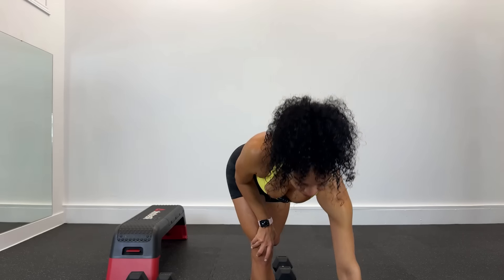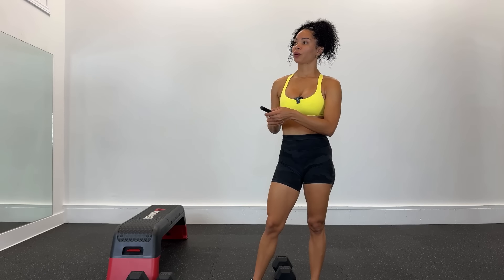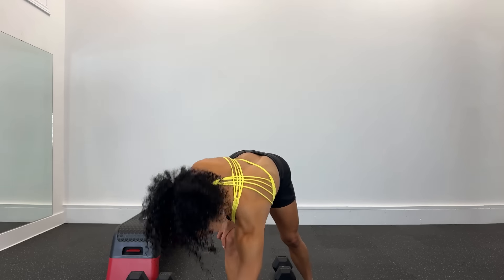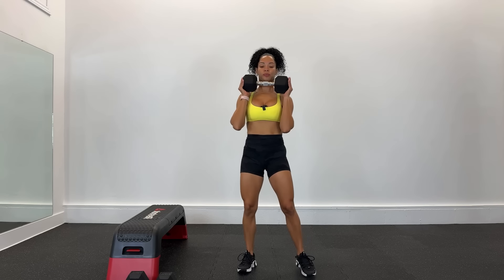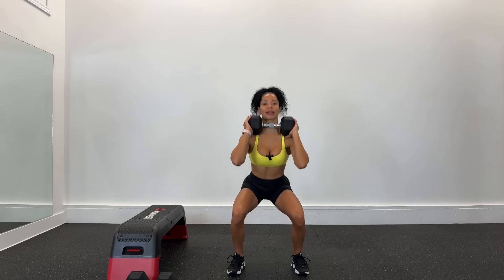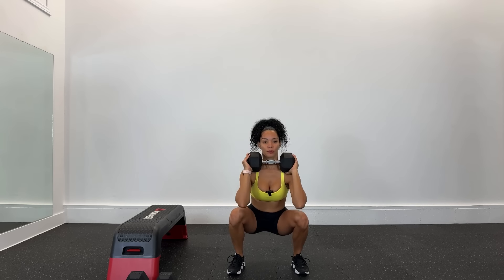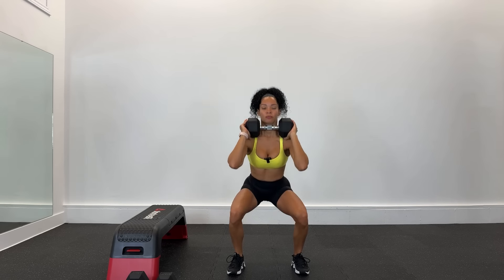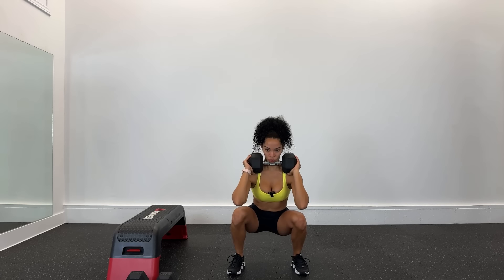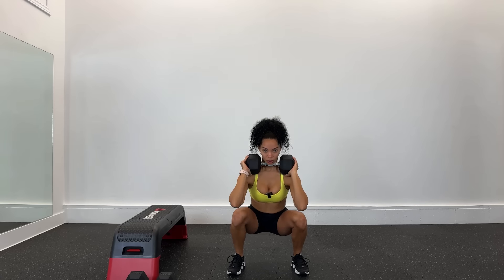Voy a tomar agua. Ahora sí, vamos a colocar esa música. Allá vamos, ¿cómo estuvo ese calentamiento? Abdomen apretado, vamos suave, torso en el centro. Recuerda ir a tu tiempo, baja más.